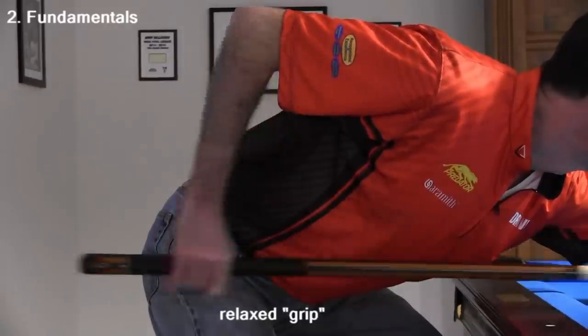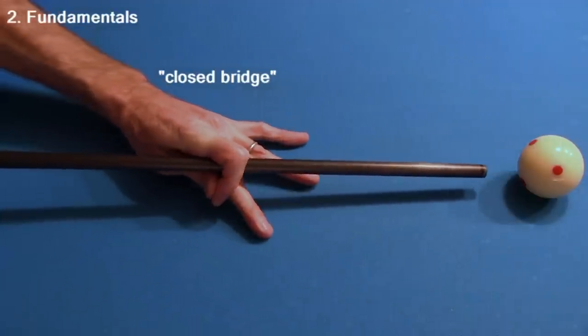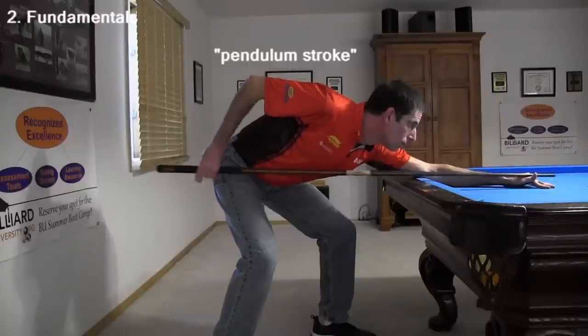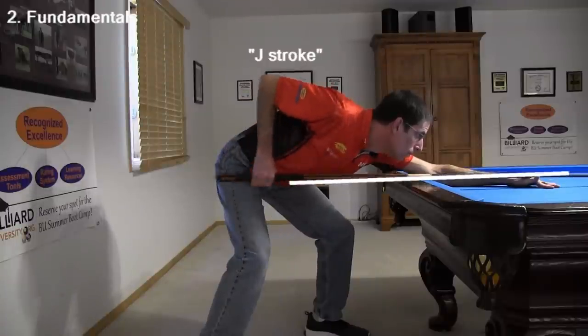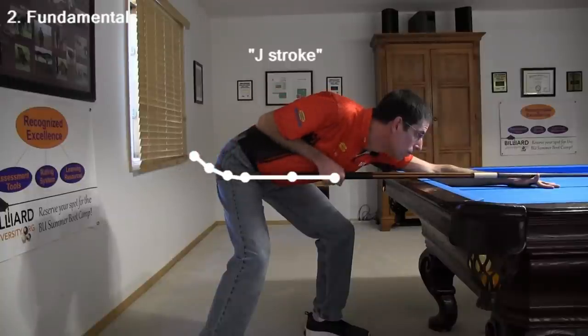The grip should be relaxed during the stroke. The bridge can be open, which is recommended, or closed. The bridge length can be shorter or longer as needed, but it should generally be 6 to 12 inches. The recommended type of stroke is called a pendulum stroke, where the shoulder and elbow remain still. An alternative piston stroke, where the cue moves in a straight line, requires coordinated shoulder and up-and-down elbow motion. A common stroke variation is called a J-stroke, where the back stroke and forward stroke are pendulum style to help ensure tip contact point accuracy, and the follow through is more piston style with the elbow dropping.